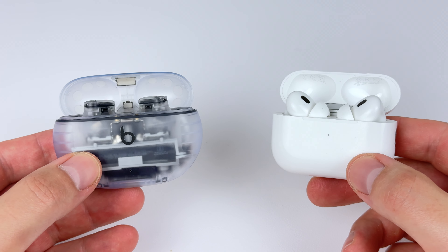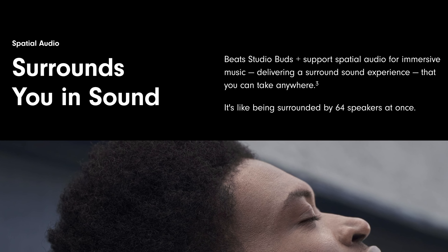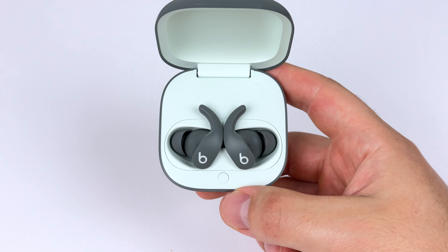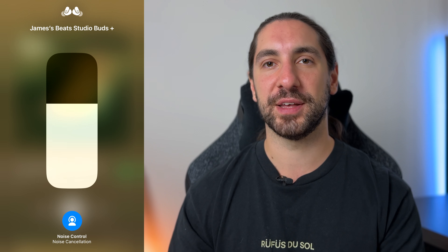Thankfully, they also sound good at low volumes — at the first few clicks of volume, you still hear a nice amount of bass and treble. I'd say it's pretty much on par with how the AirPods Pro 2 sound. These advertise spatial audio, but it's not the same as what you get on the AirPods Pro 2 and Beats Fit Pro, which have head tracking and let you turn spatial audio on at any time. With the Studio Buds Plus, it only turns on if you're listening to music or a movie using Dolby Atmos.